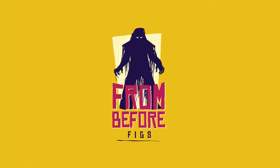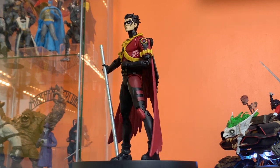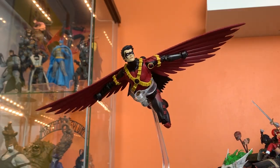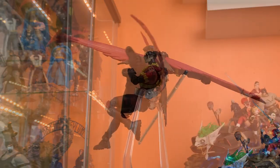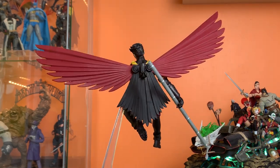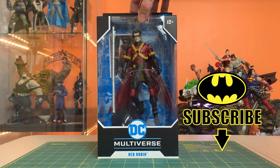Red Robin. Yum. Hey everyone, this is Josh from Before and I'm here with McFarlane Toys DC Multiverse Red Robin. This is based off Tim Drake's look from New 52, which tends to not be my favorite designs, but this guy I think has some really cool potential here. He's got a Saturday morning cartoon quality that I really dig and I can't wait to get him out of the box, so let's take a quick lap around.